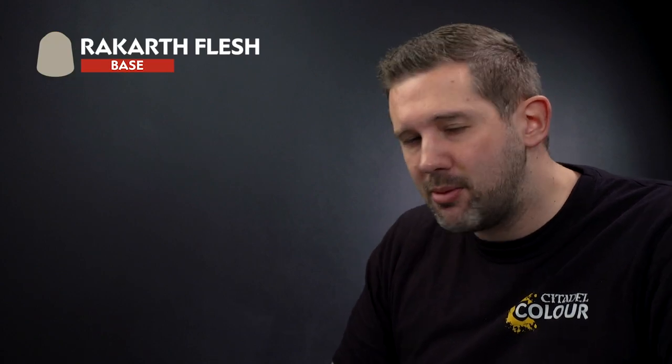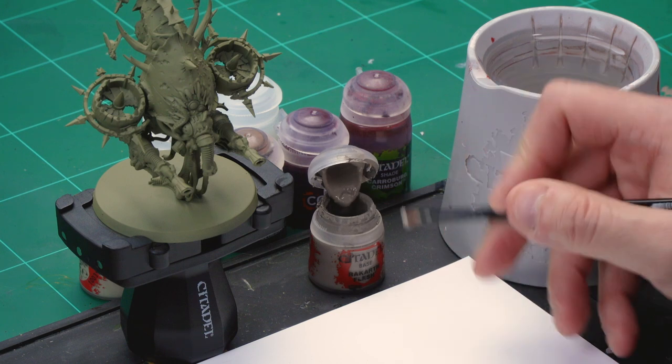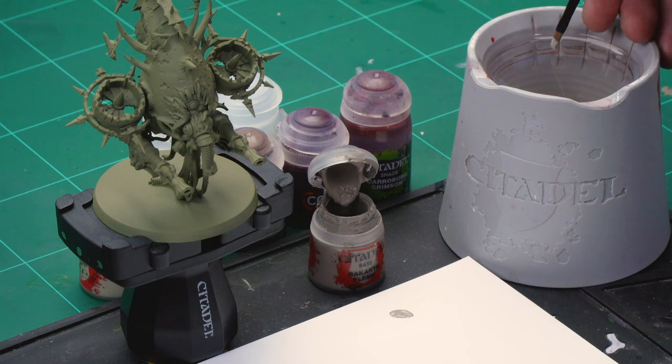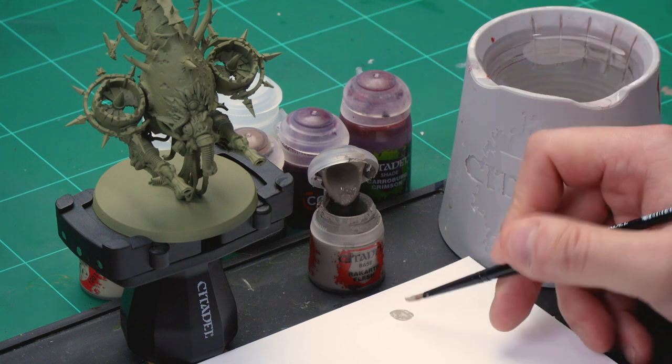The first thing we're going to be doing is applying a base coat to the fetid skin, and for this we're using Rakarth Flesh. Grab your medium base brush for this. Let's grab some Rakarth Flesh from the pot and apply it to our palette. To make sure it goes on real smooth, we'll add a bit of water to thin it down a touch.